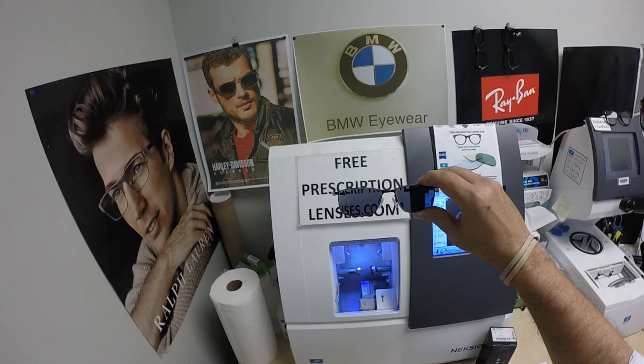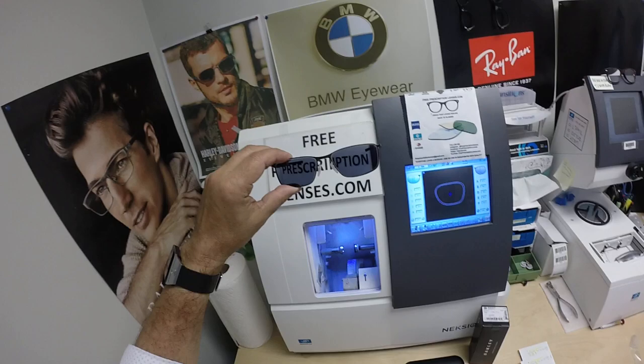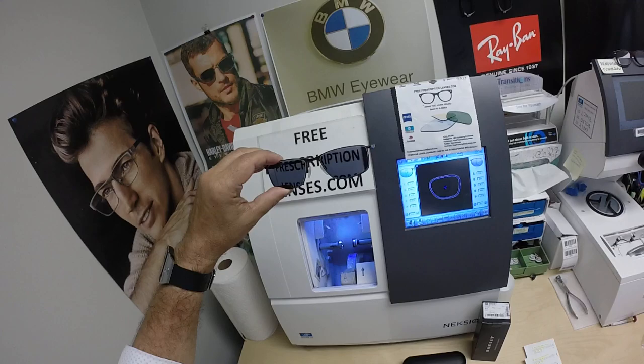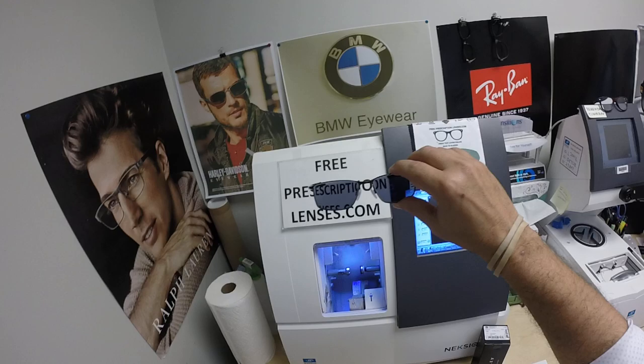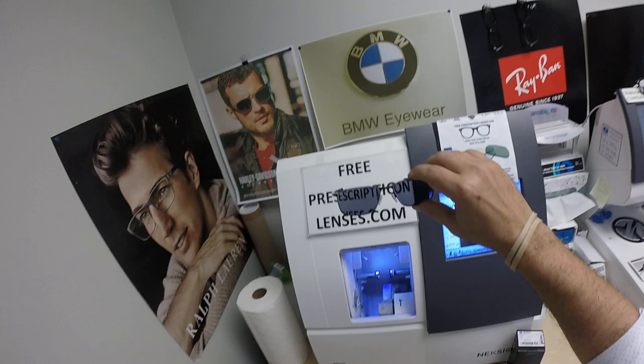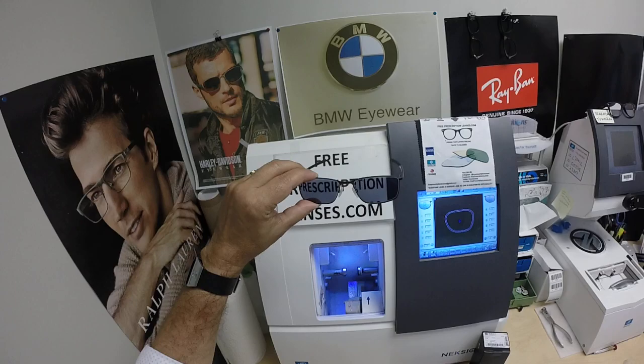These Zeiss Photo Fusion Extra Dark Gray are designed for extra active people who spend extra amounts of time outside, and they will get darker in hotter weather. I'm saying this as the west is experiencing extreme drought and heat — up to 130 degrees in certain places, 115 degrees in Phoenix, and 99 degrees in Denver for the last couple of days. These also have 50 to 70 percent harmful blue light protection, compared to 30 to 50 percent for the regular Photo Fusion lenses.